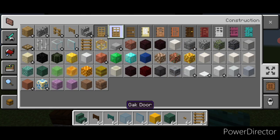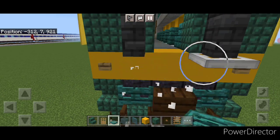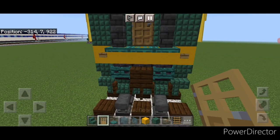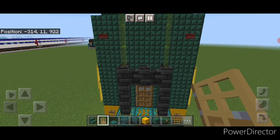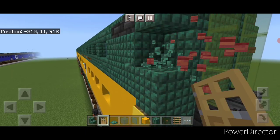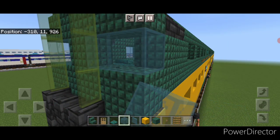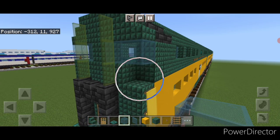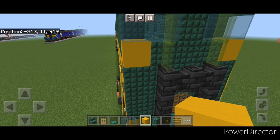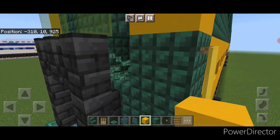Grab a warped trap door and change these three iron trap doors to warped trap doors. Then replace the oak door in the middle. Come up and do the cab windows — change these two blocks to cyan stained glass, and then these two on this side as well, so there's one dark prismarine in the center. Change this one to yellow concrete, and on this side change this one to yellow concrete. Then come behind here, change this one to yellow concrete, and this one to yellow concrete.